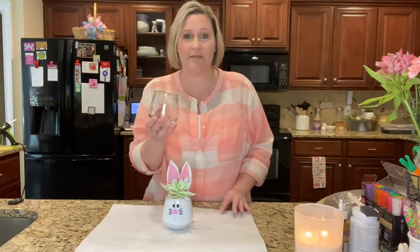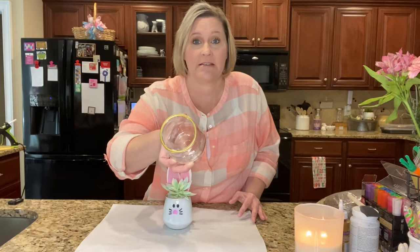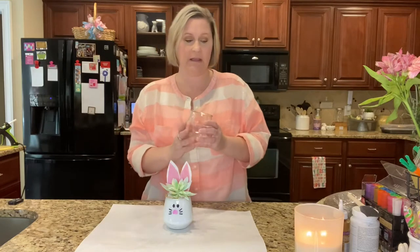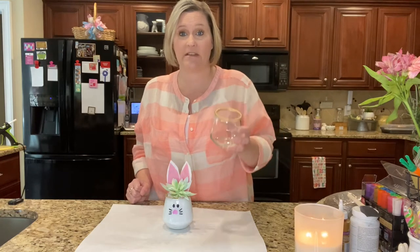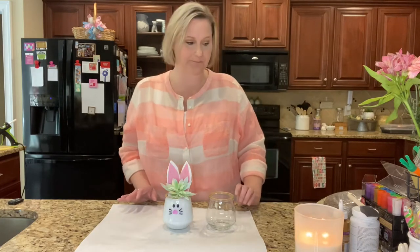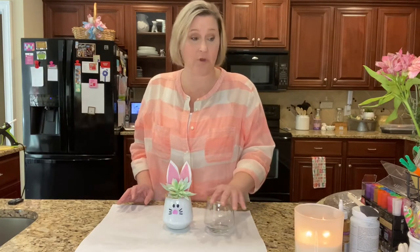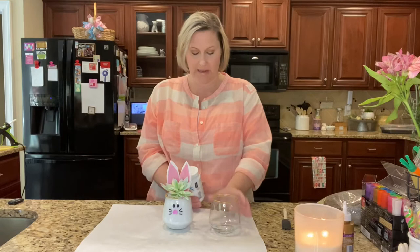You'll need something that will be your planter part. I have this glass votive holder here and I found this at Dollar Tree. If you couldn't find something of good shape, I would suggest either a planter or a terracotta pot — I think something like that would work just as well. I'm going to be painting the inside of my votive holder using Waverly white chalk paint.